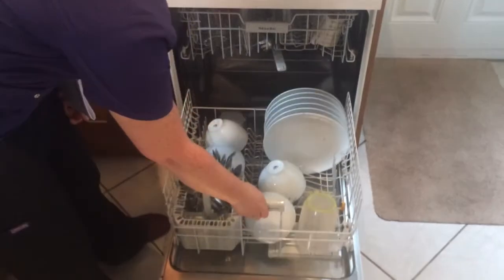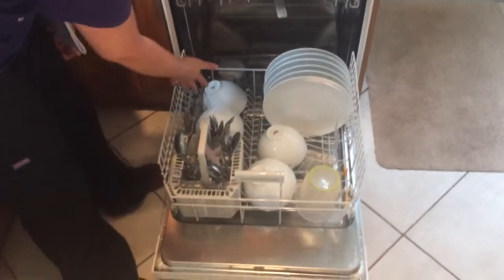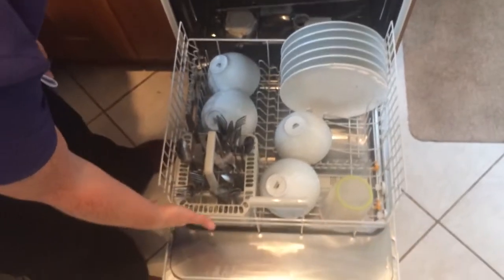Bottom tray, you can fit numerous plates in, small plates, bowls, loads of cutlery.